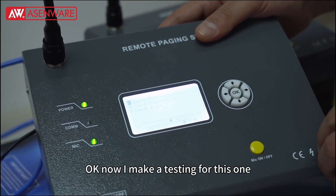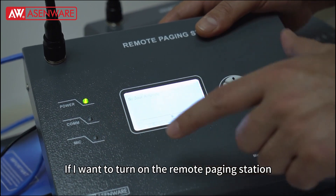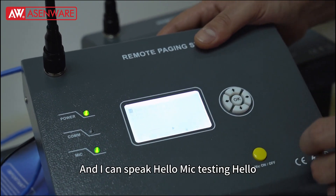Now I make a test for this one. You can see that the mic is on. I can turn it off like this. If I want to turn on the remote paging station, I need to turn on the mic like this, and you can see the mic is turned on.